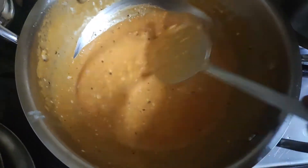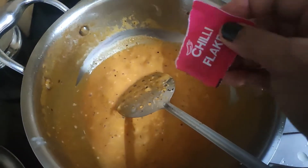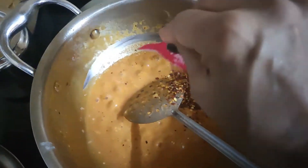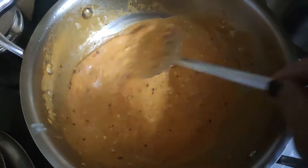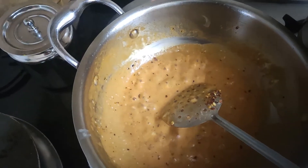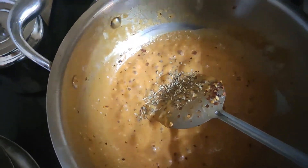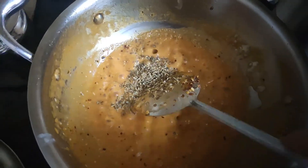Our gravy is made. Now we will add chili flakes for a good flavor. This chili doesn't look like much, but it tastes very good. Now my secret ingredient — mixed herbs! Sprinkle some mixed herbs over it.